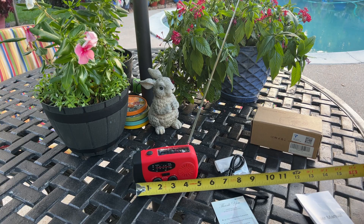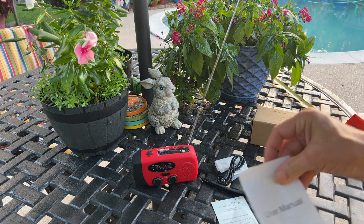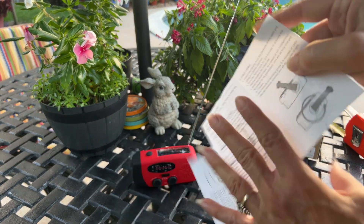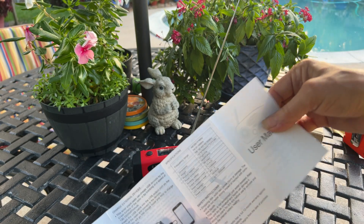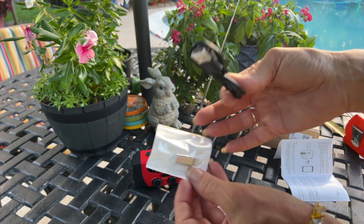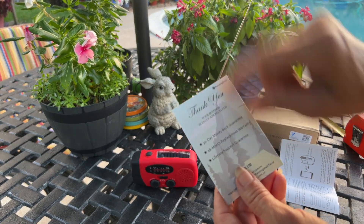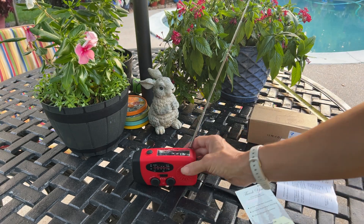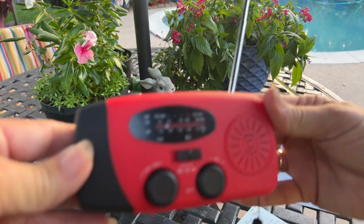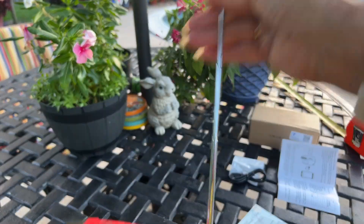You can see it's a little five inches. You're going to get your user manual — it's going to tell you all the parts. You're going to get your USB cables, a little thank you card, and a money back guarantee.